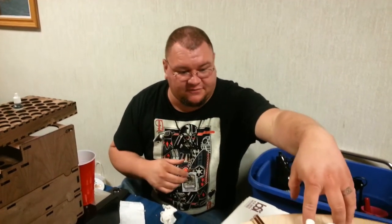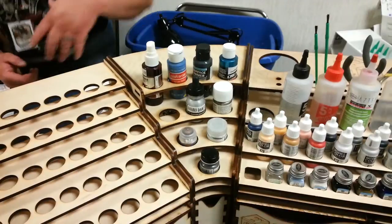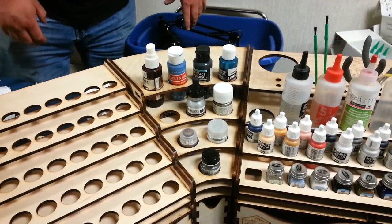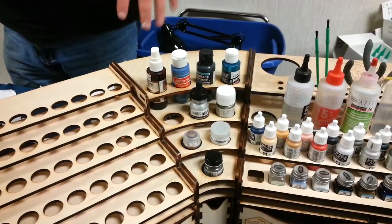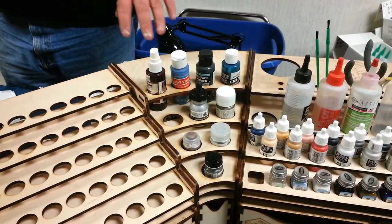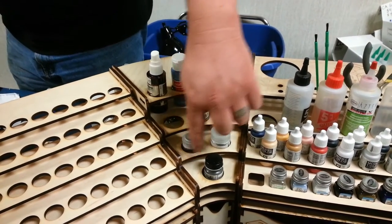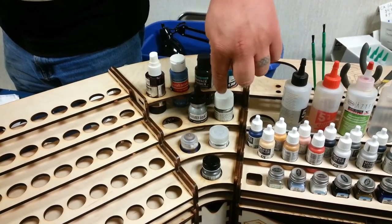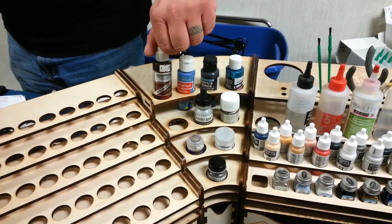The next size up is actually fit for Privateer Press Formula P3 and the Badger Minotaur — sized for those lines so they fit perfectly. And then the next size up is going to hold your Citadel paints, your Tamiya, your Model Master, Liquitex, craft paint. This is the spritzing bottle for the blue.